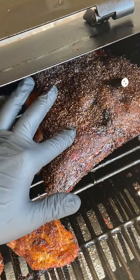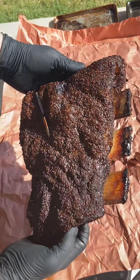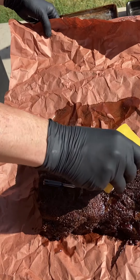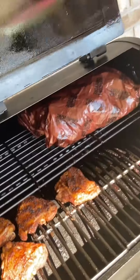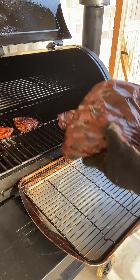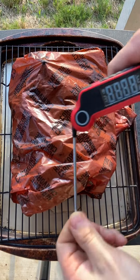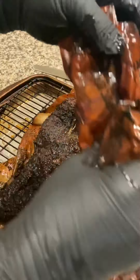Wrapping in butcher paper with a little tallow — nice color on there, and it's real squishy. The Temp Spike is making this cook easy. Now we check for probe tenderness — it should feel like a hot knife through butter. If you feel any resistance, throw it on for another 20–30 minutes. No resistance at all — nice and tender.